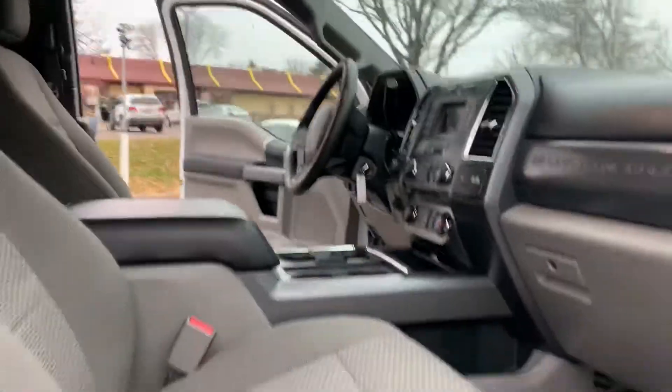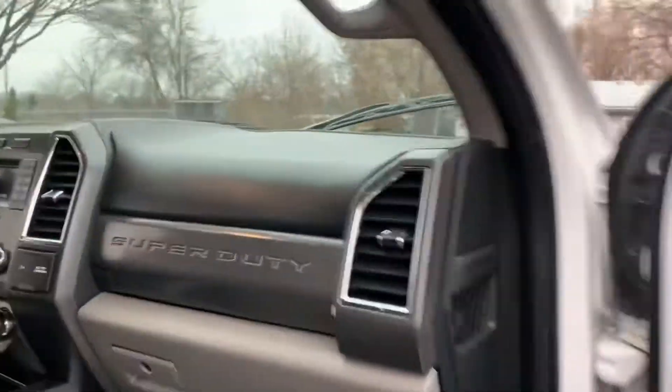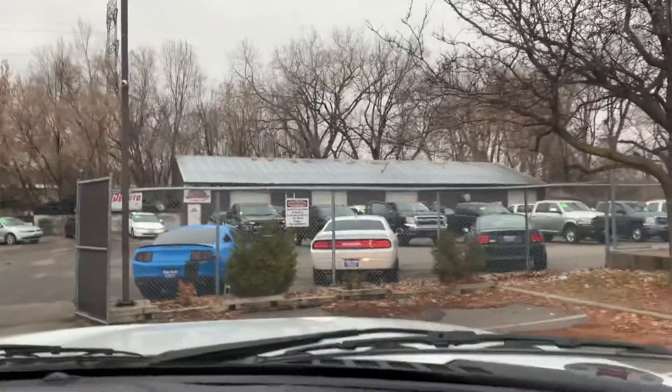Let's take you on a short test drive and show you how the vehicle drives. Welcome inside the Super Duty.